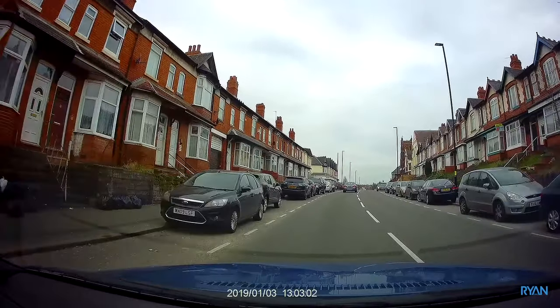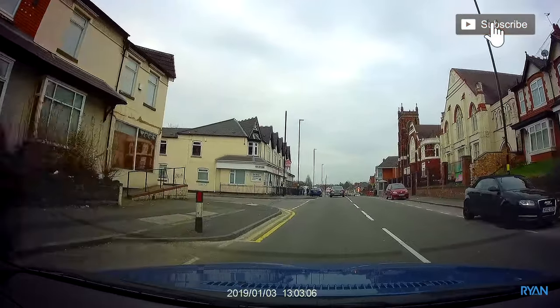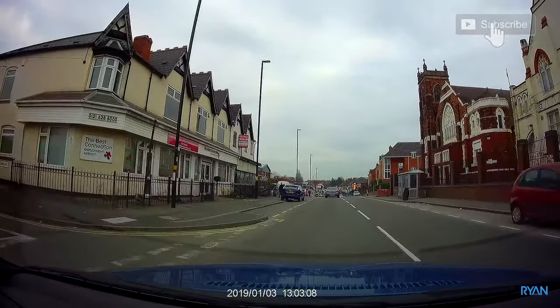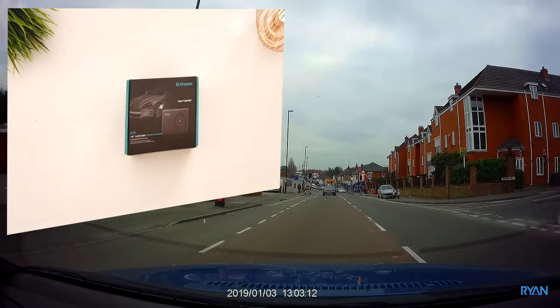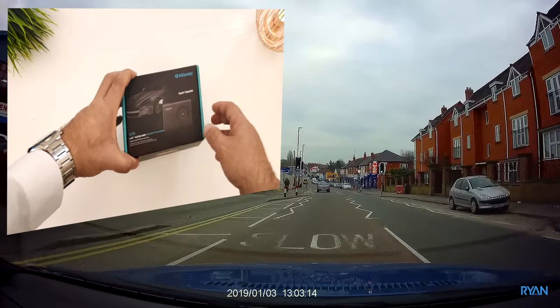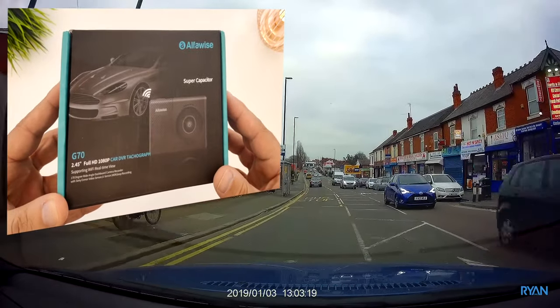So sit back, relax and enjoy. Let's do something different in this video — let's bring the video on the screen and I'll show you the unboxing. I'll show you the camera while I'm driving. Let me know if you guys like this way in the comments.